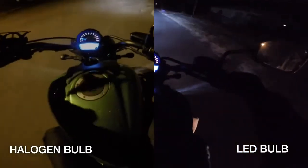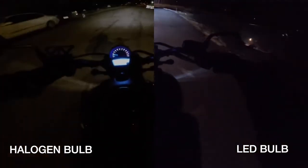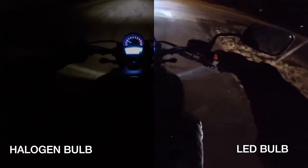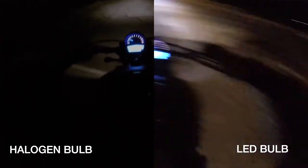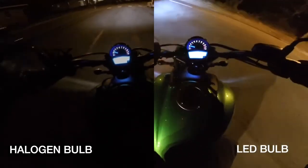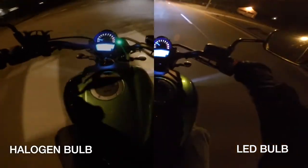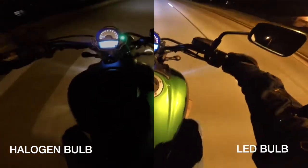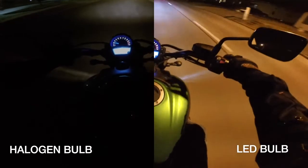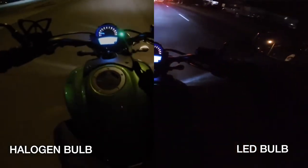Especially when you're out of the city where there's no lights at all, it makes a huge difference, and it also makes a big difference during the day where cars can see you from a lot farther off. In future videos I will have it fixed so that my GoPro is aimed in the correct direction, but I didn't want to re-record this video because I didn't want to have to put the old headlight back in to get another before picture.